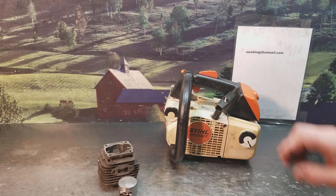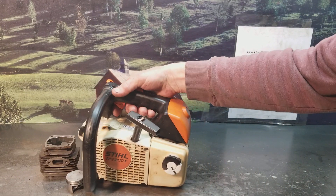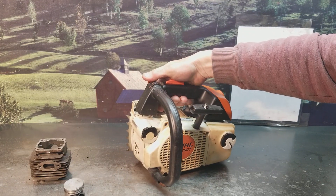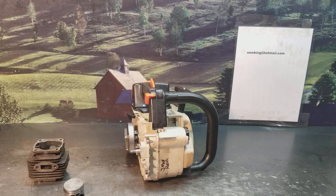I rebuilt the chainsaw, did a West Coast on it. West Coast Muscle Saws.